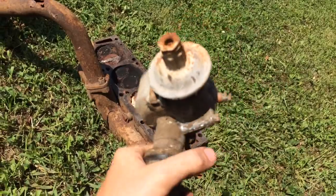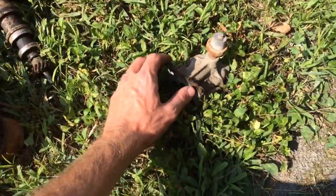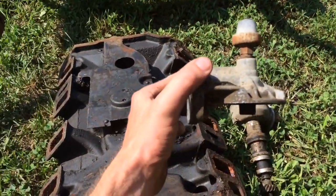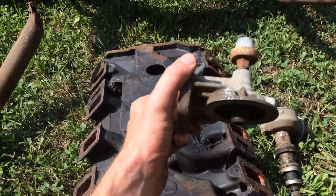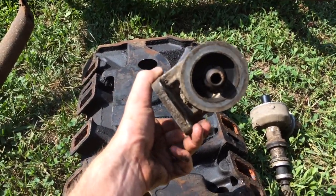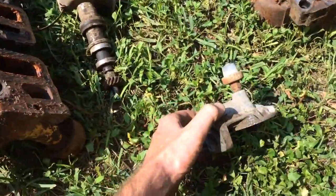It almost broke my thumb because I missed the hammer one time and put myself in distress. This is the oil filter housing, and always good to have one of those around in case you lose one or something.